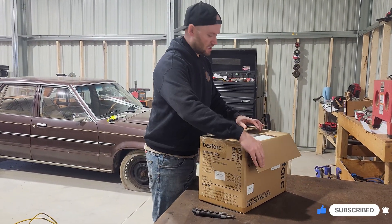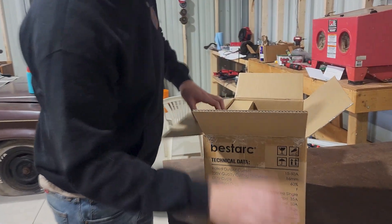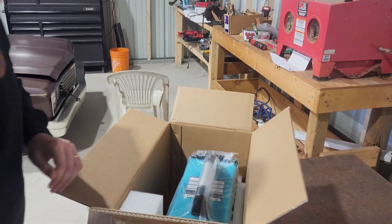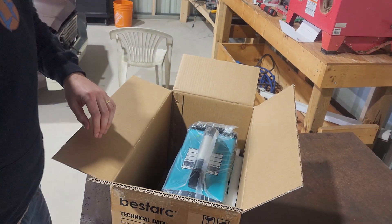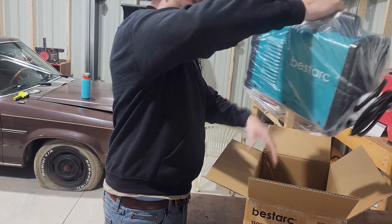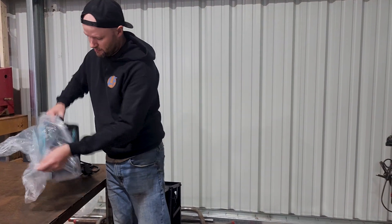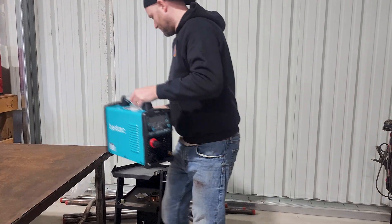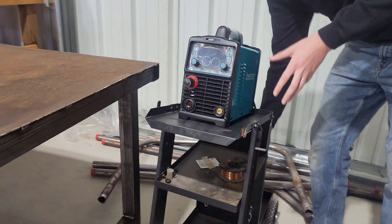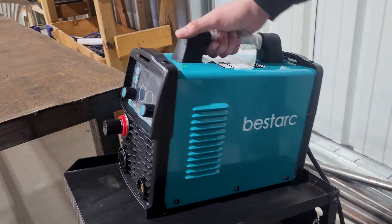I hate cutting with a grinder — I hate how much dust it makes, it's such a messy process. I've wanted a plasma cutter for a very long time, so I got this model from Bestark. It's not their actual cheapest model; I opted for a slightly upgraded one because I wanted CNC functionality in case I decide to upgrade one day. It's still extremely affordable and packaged very nicely. Wow, that thing is tiny — it's so small you don't even need a cart for it, maybe 10 to 15 pounds.